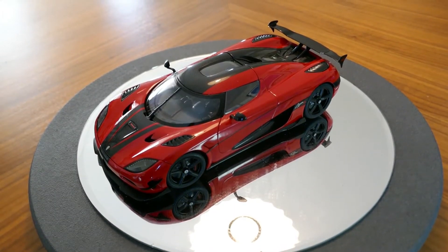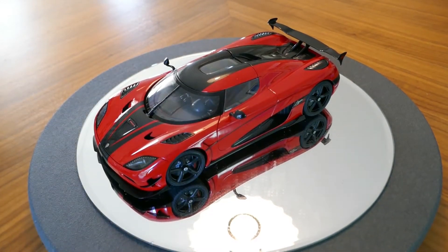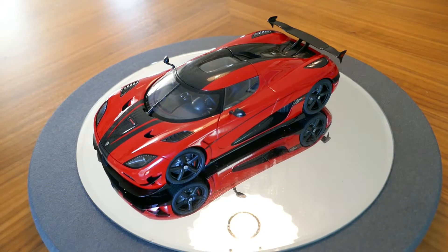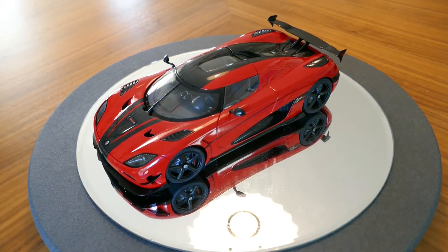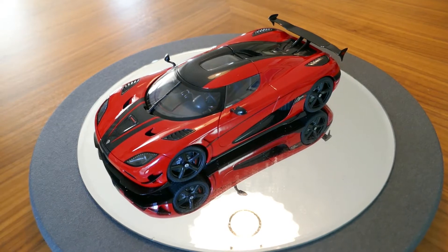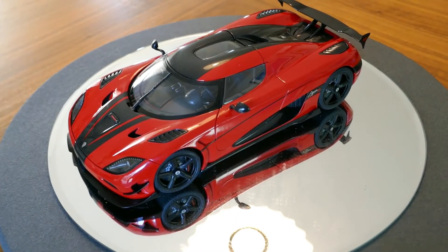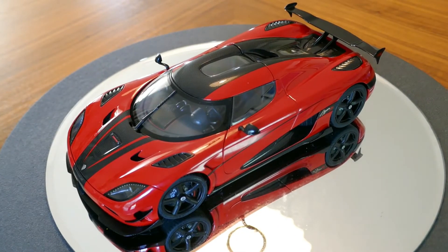Hello and welcome to Chuck's Diecast and Model Reviews. Today we're going to be taking a look at this car. This is the Koenigsegg Jaro RS. This model is built by Autoart and is in 1:18 scale. This is a handsome car and actually a very well made model, so let's go ahead and discuss this particular car.